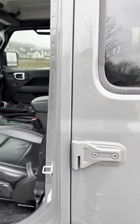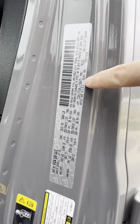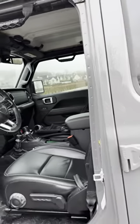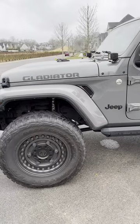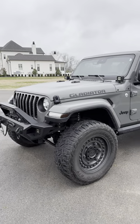If you need some touch-up paint, go ahead and open the door here. On this panel right here, you will see the paint code is listed PDN — that is Sting Gray. Go on our website; we've got a really nice Jeep landing page. Check out our options, select your year, make, and model, and make sure you select the right color.